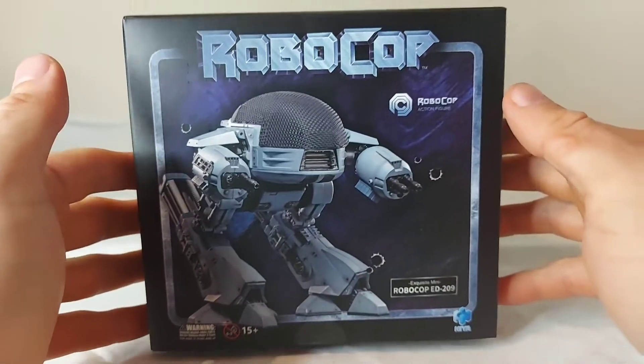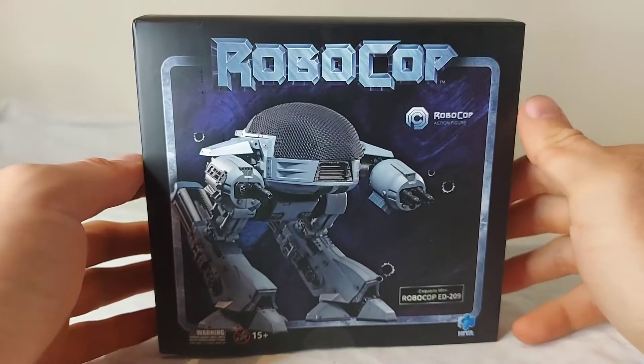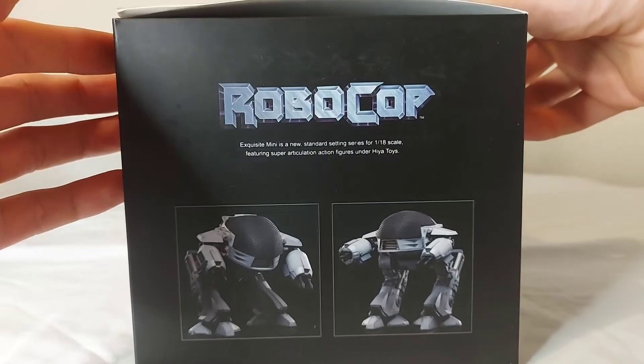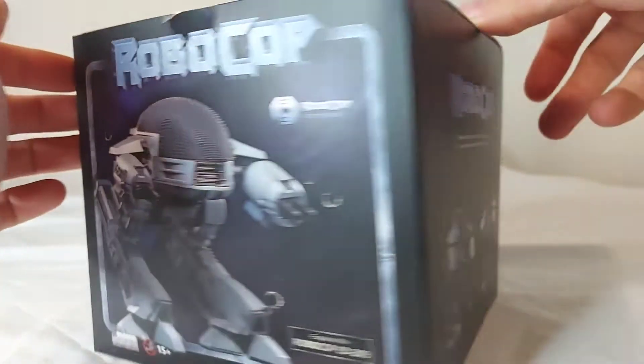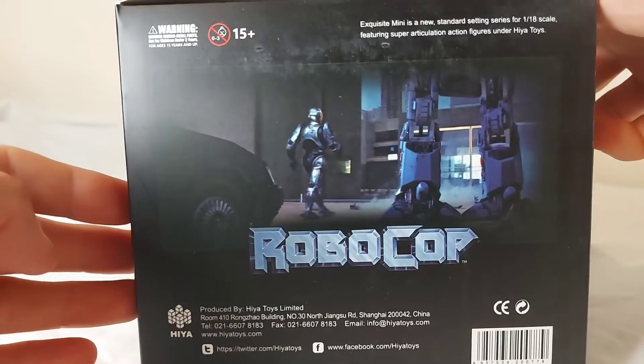Here we have a look at the packaging — a closed box. You don't actually get a look at ED from the outside. You do have pictures of the figure, a little bit of information on the side, another picture on the back, nothing on the bottom, and inside there's a picture from the film.